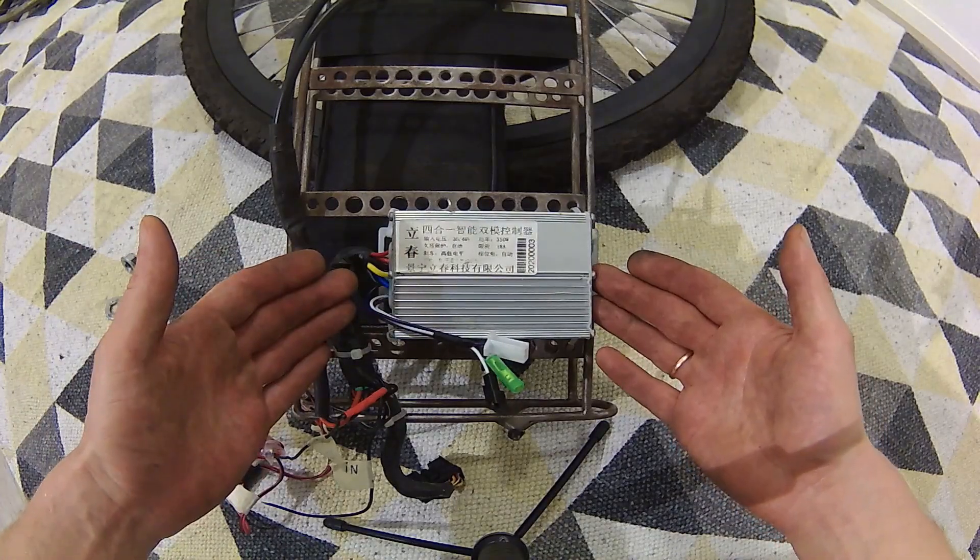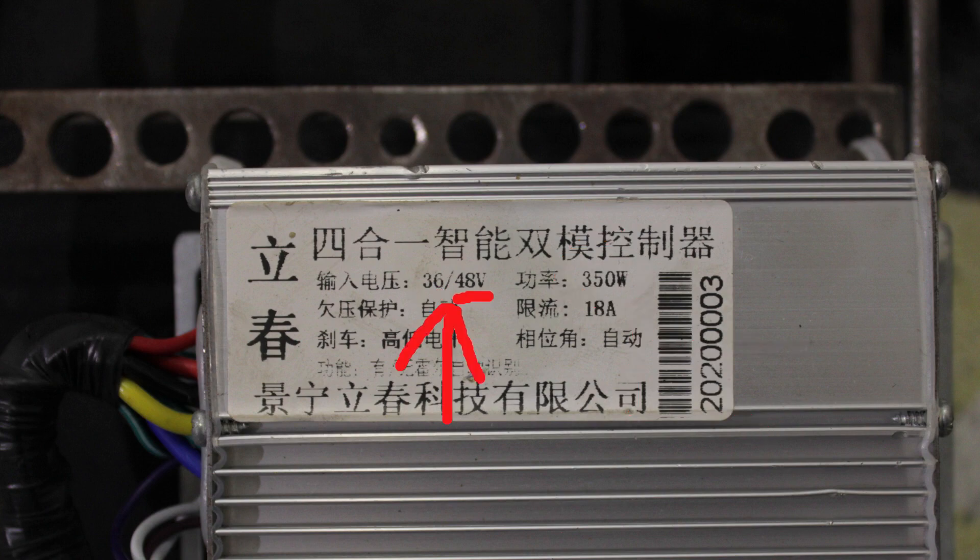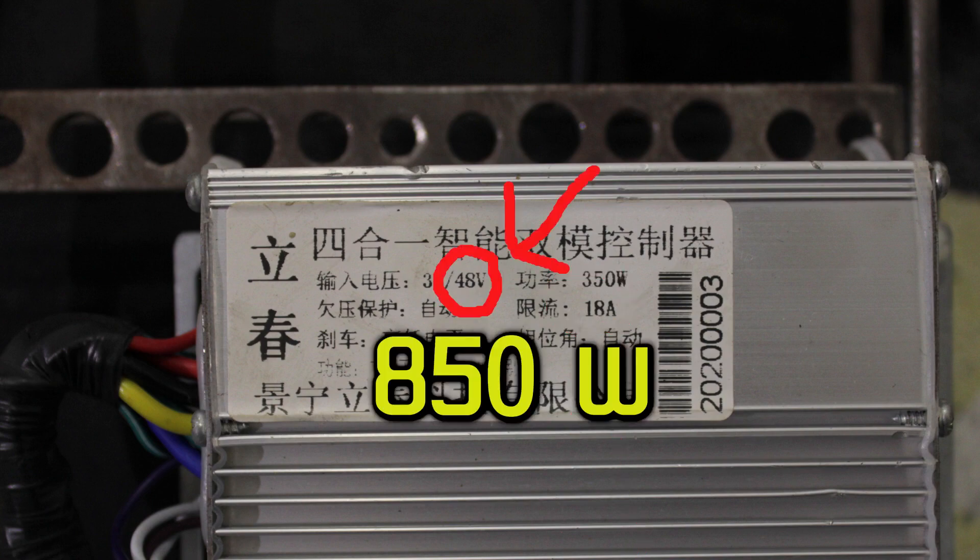To control this system I chose a very basic cheap Chinese brushless motor controller. This is rated at 350 watts and can operate at 36 or 48 volts. It says it can handle 18 amps, which is around 850 watts at 48 volts, and I actually did measure an input power peak of around 800 watts on this controller. So why does it say 350 on the case? Please tell me in the comments if you know why they label this stuff like that — it doesn't make any sense to me.